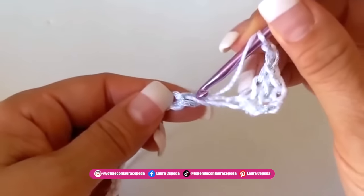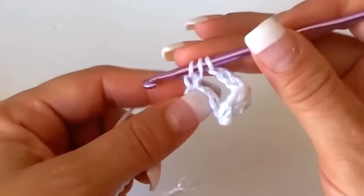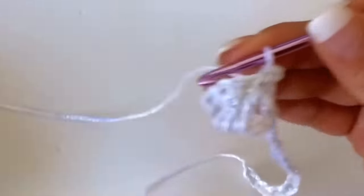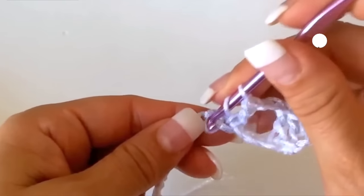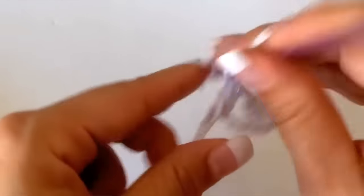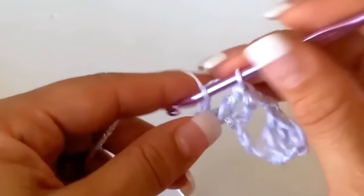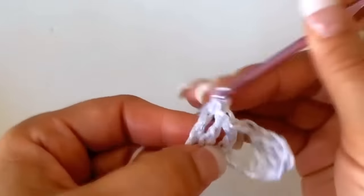Then two chains, we will skip one, two, and in the third a double crochet. Like this we are going to make 15. The double crochet will be made out of three crochet — one, then two, and then three. Like this is how we are going to make 15, one in each stitch. See you at the end when we finish making the 15.